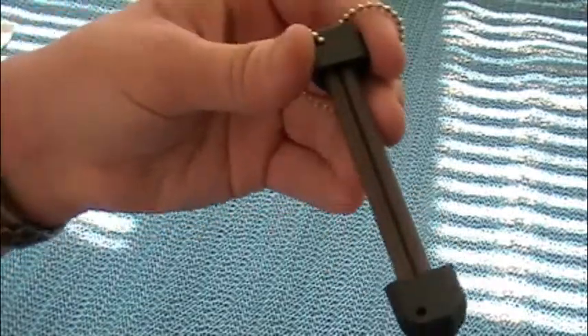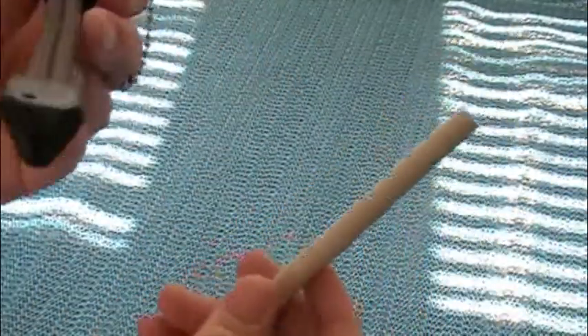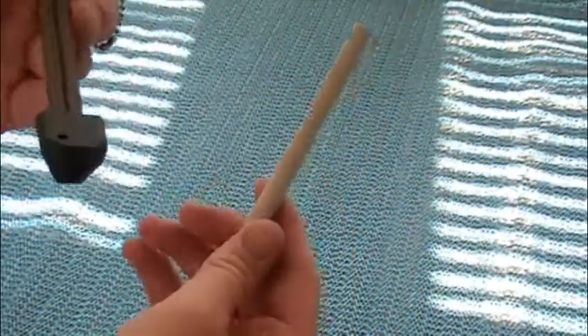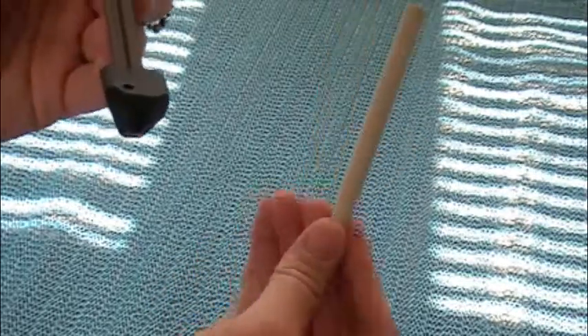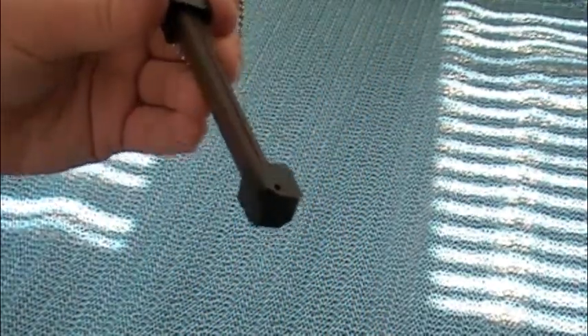There's not really a ton to say about this. I think it's a coarse grit ceramic rod, so I'm going to need to finish off the blade with this ceramic rod here. But let's get down to business.